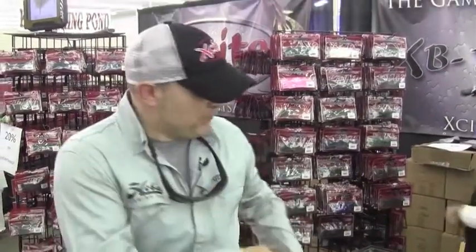Hey everybody, I'm Alan Sloddick with Kayak Bass Adventures and we're here at a great show and I stumbled across my excellent friends with Excite Baits.